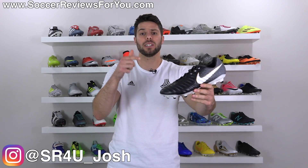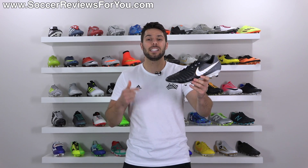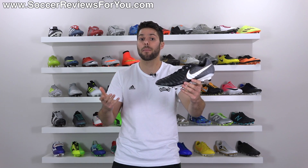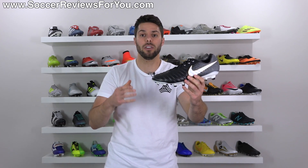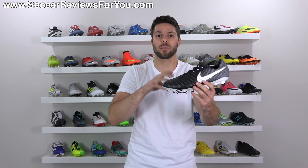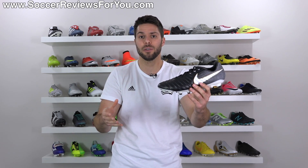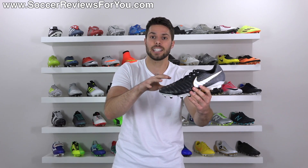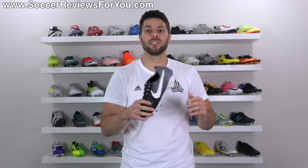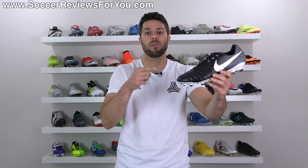Josh from SoccerReviews4U.com bringing you my review plus on-feet video of the brand new Nike Tiempo Legacy 3 in the black, white, and gold colorway. The Legacy 3 is the first takedown model in the new Tiempo lineup with a retail price of $130 US, a full $100 cheaper than the top-end Legend 7. If you're interested in a pair, there'll be a pop-up on screen or you can click the first link down below in the description for exclusive SR4U coupon codes below the normal $130 retail.